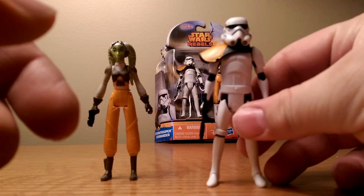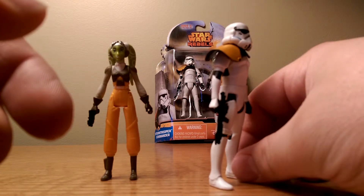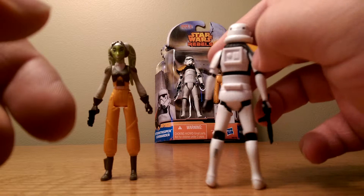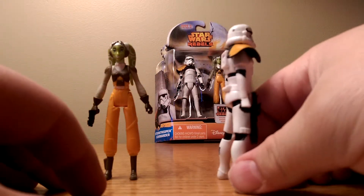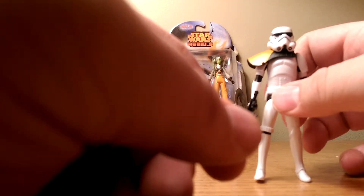It's a great figure. He's got his pauldron right there, a blaster, and is highly detailed — looks awesome. I'd highly recommend this guy for army building; I want like 10 more of them. He's got the basic five points of articulation. The head swivels, which is hindered by the pauldron, but that's not a big deal because he just looks so cool.